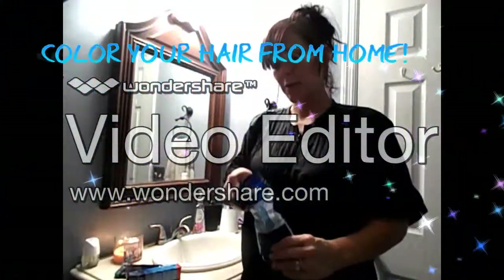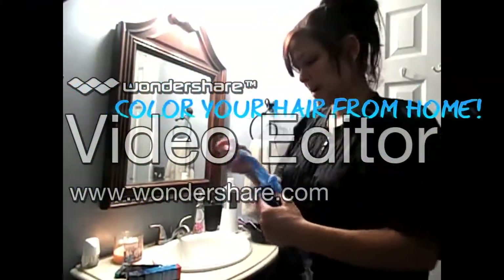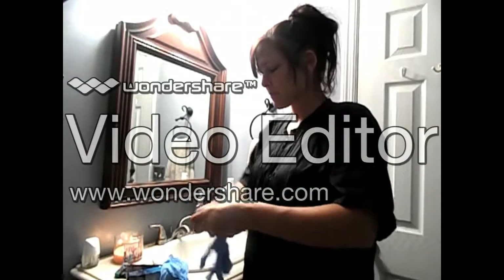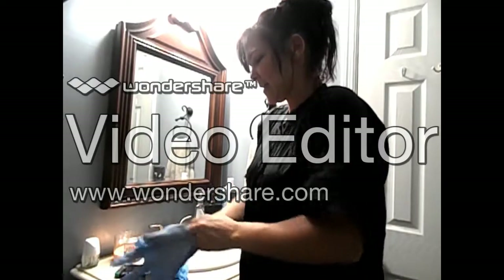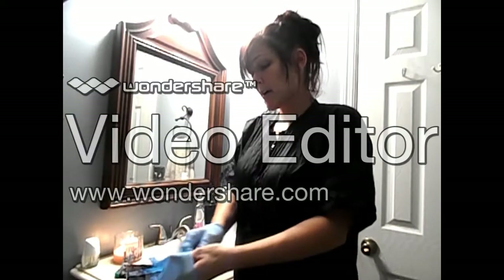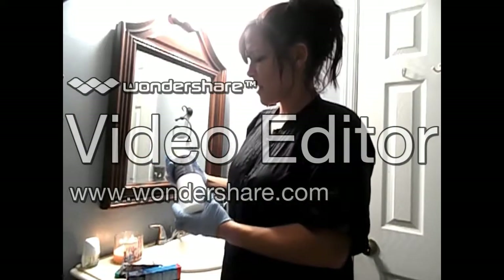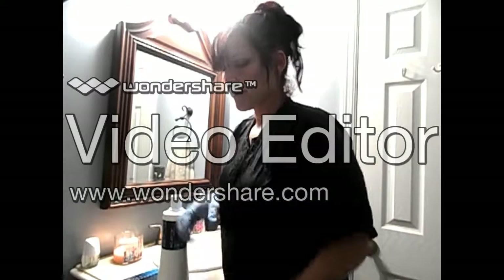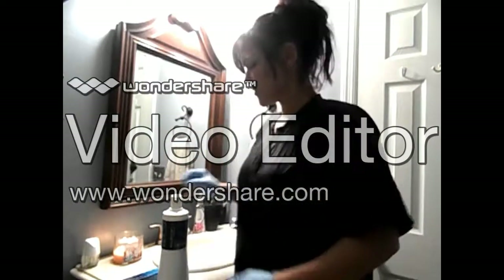Hi guys, so today I'm going to be showing you how I color my hair. I'm going to put my gloves on. And I like to use the Koleston color. It's by Wella. Probably many of your stylists use that.